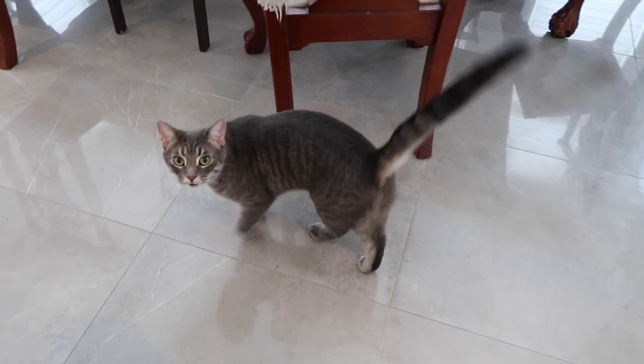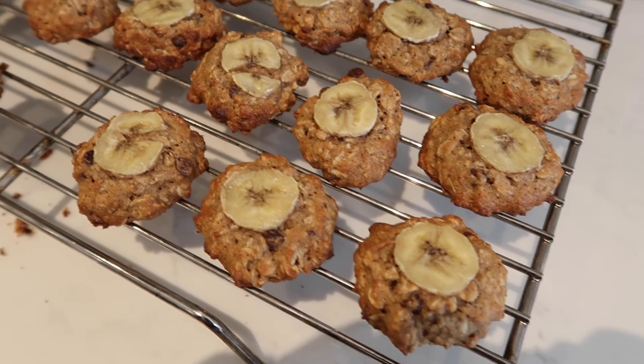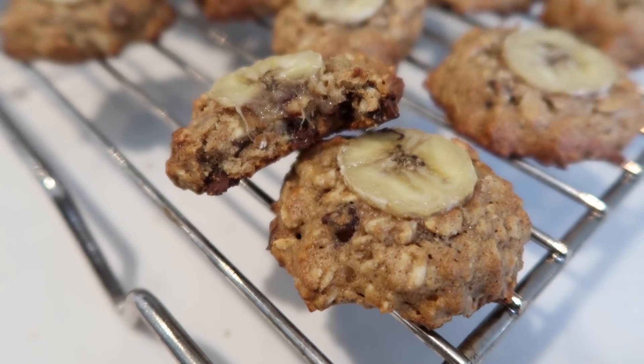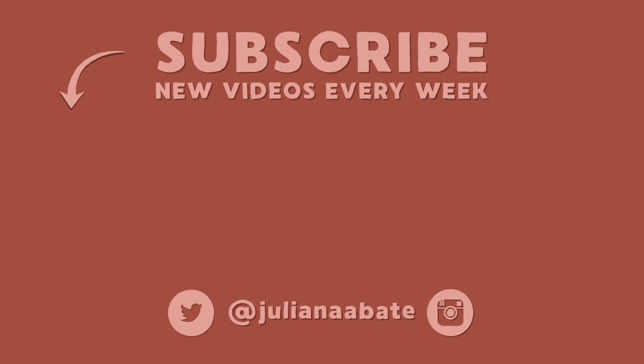These are so good! One of my cats comes over wanting a cookie. You can't have a cookie — you're a cat!